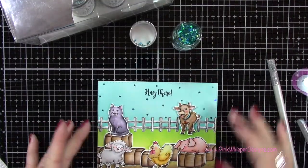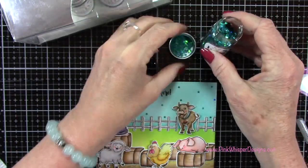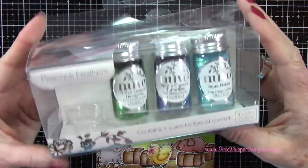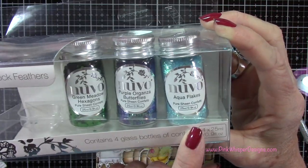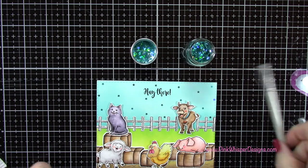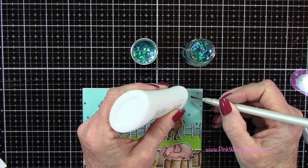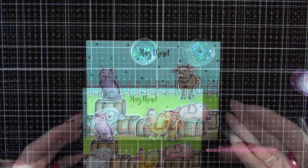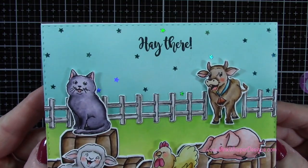I've got just a couple of extra pieces — an extra fence and a bale of hay. I wanted to add these pretty little stars; these are from Nuvo, the turquoise stars, and these are the peacock feather collection — you get hexagons, butterflies, and aqua flakes. I'm using my Marvy jewel picker. I thought it would be fun to have these kind of at dusk or a nighttime scene, but I didn't want it to be too dark. These add just a little bit of sparkle to the sky.